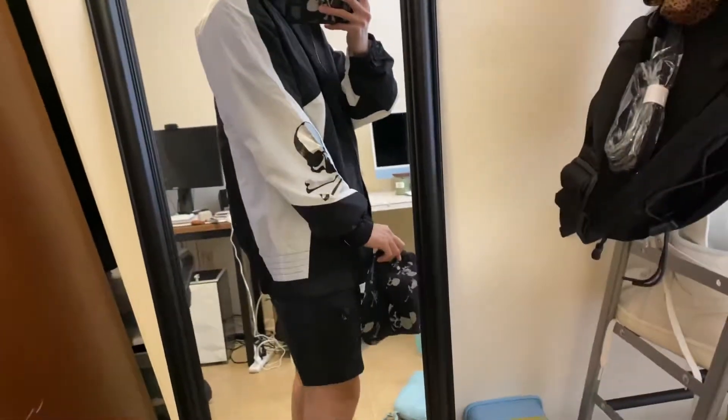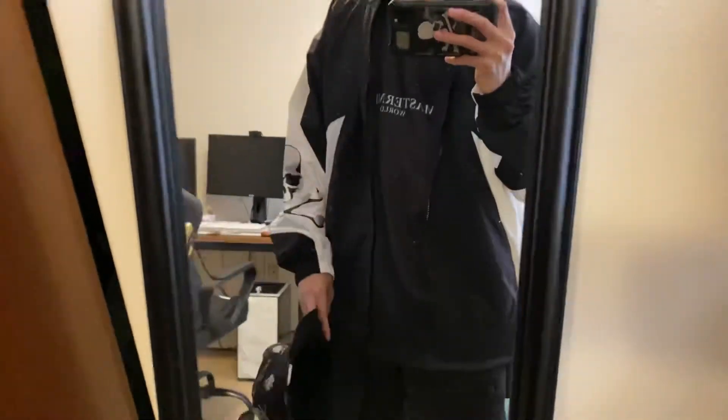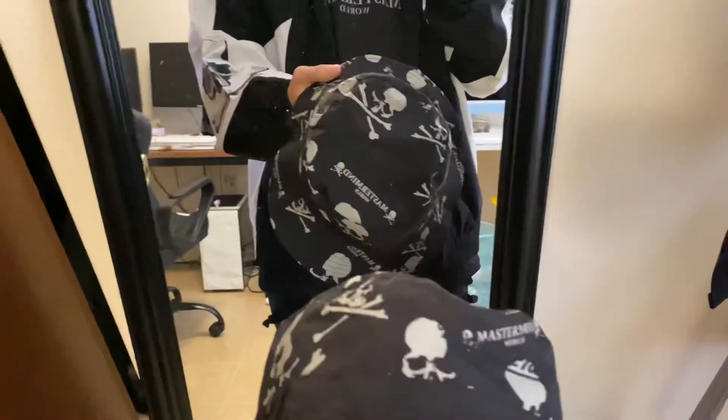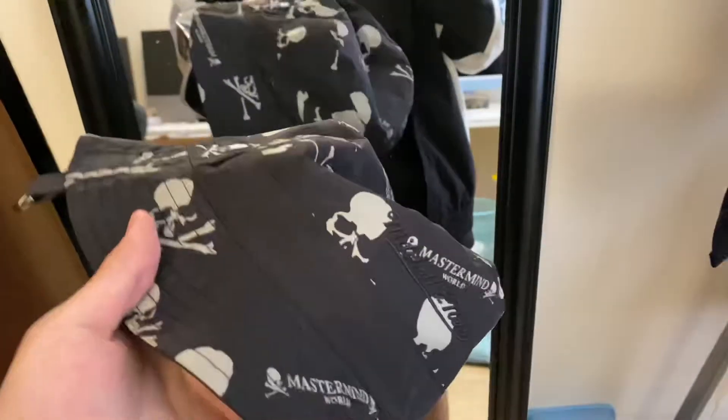Hello guys, quick review because I have to go somewhere. This is the Mitchell and Ness Mastermind collaboration. First, this is a reversible hat as you can see.